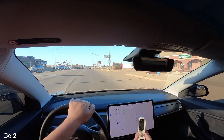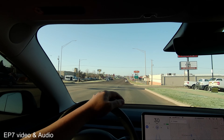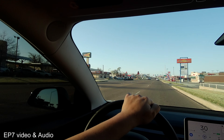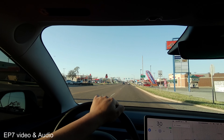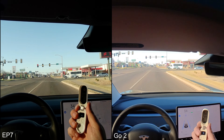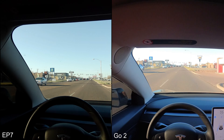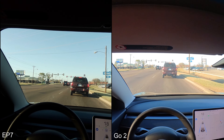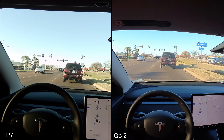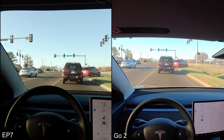We're at the four-minute mark and it's down to 85 percent. I don't have any concerns with the EP7 running at 4K — I've gotten over an hour of record time on the EP7. I'm using a hat to hold the GO 2 because if I was using the pendant attachment it would be too low on my chest — you wouldn't really see over the steering wheel. So it needs to be on my head.